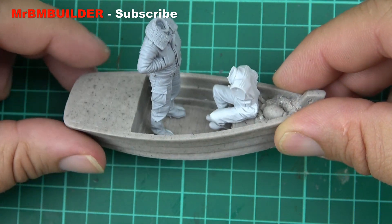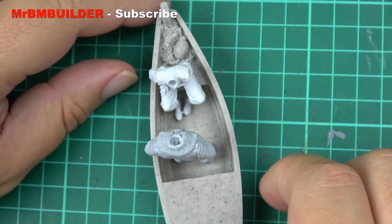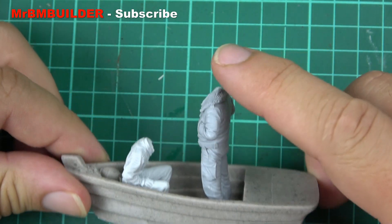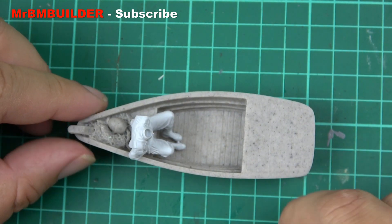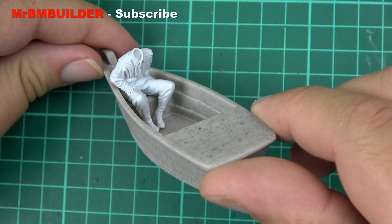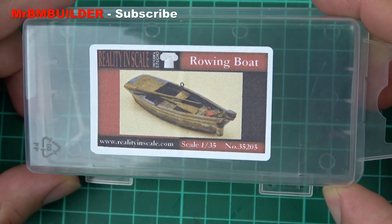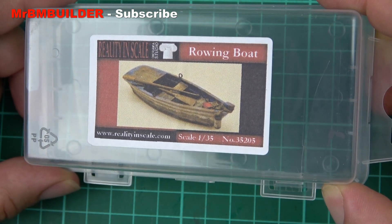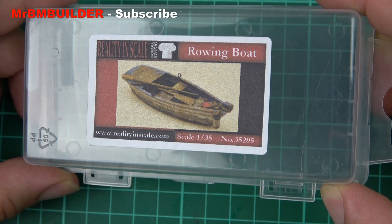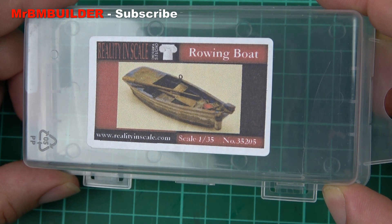This is a quick one. This will go on my diorama playlist — if you're interested in doing a diorama, I'm doing a little playlist on my YouTube channel for diorama accessories, buildings, and so forth. There you have it, guys — another quick one from me. The little rowing boat from Reality in Scale, 1:35 scale, number 35205. Thanks a lot for watching, I'll catch you later.